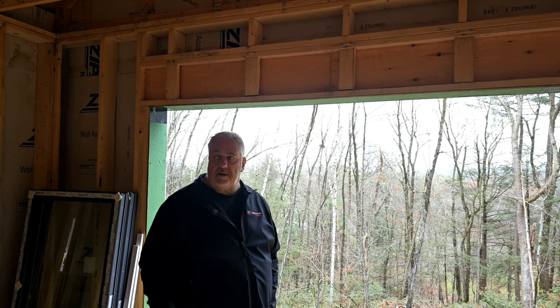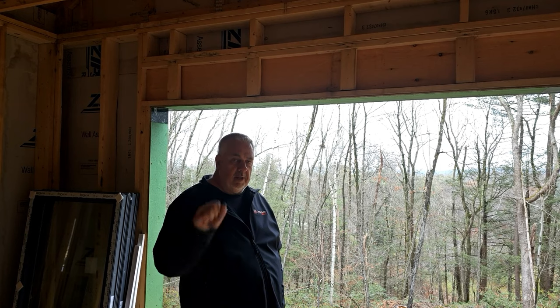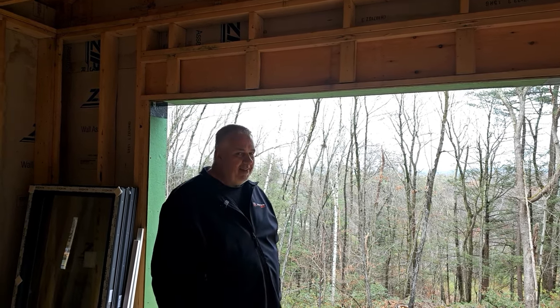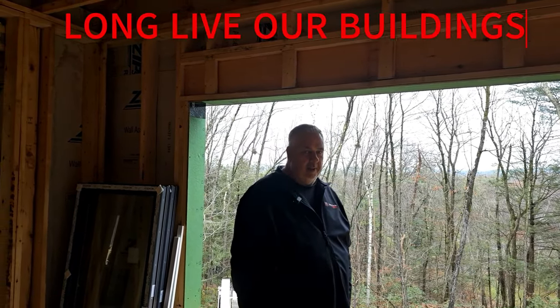Hopefully you enjoyed that short talk on headers. We're going to have a lot more framing talks. I'm Steve Bazak, Architect. This is the Offsite Build. Until next time — Long Live Our Buildings.